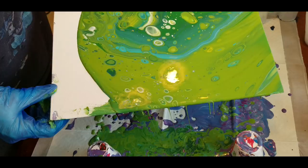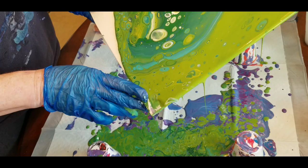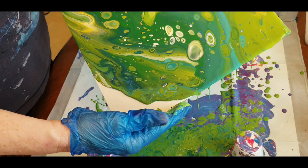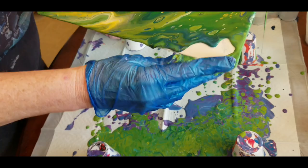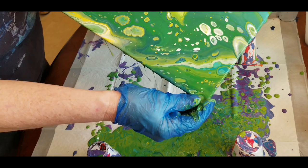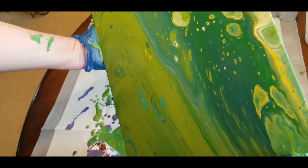The colors are just not vibrant like they are with the other brands of paint I typically use, like Liquitex Basics, Master's Touch, Artist's Loft, and DecoArt — those colors are typically really vibrant. These are just very subdued. I don't know if it's the glue mixture or what. Now I'm trying to get this to cover the last corner, and I want to stretch it back to bring out some of those funky cells.